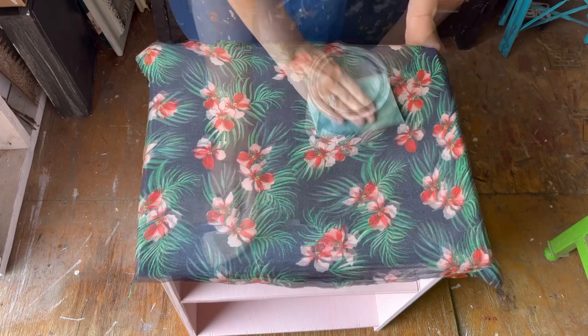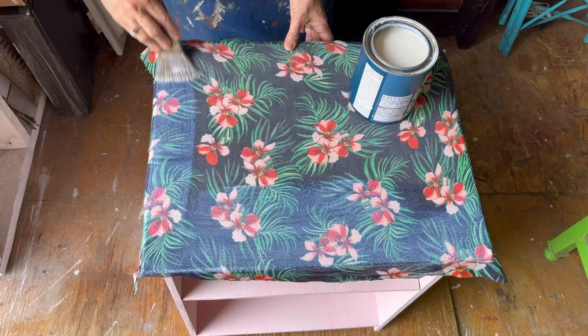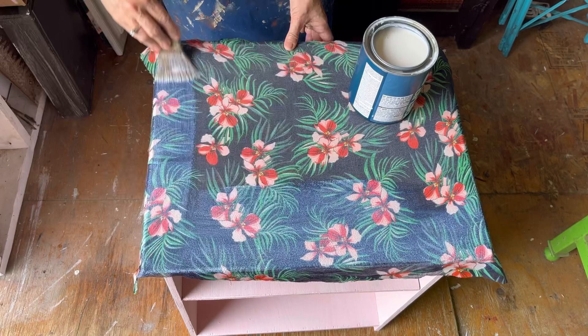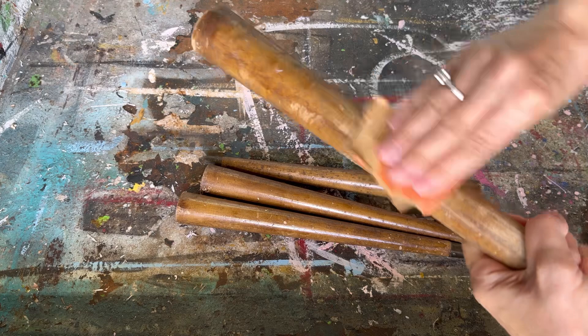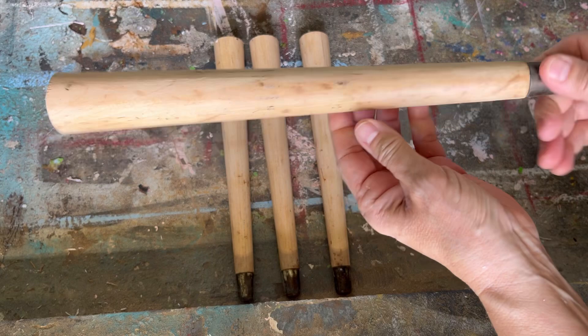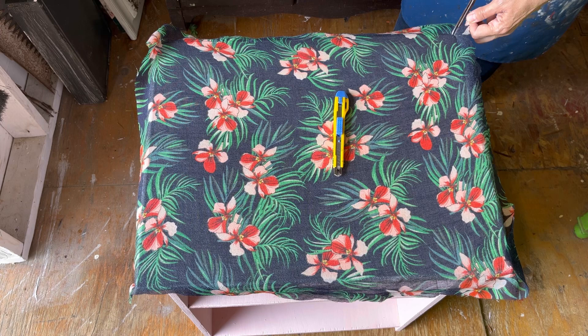I've got it all sanded down and wiped off any dust or debris, and now I'm putting on a second coat, again making sure I'm spreading it right out to the edges. I think this end table needs some legs — I had these table legs in my stash but I don't like the varnish on them, so I'm going to sand them right down and then attach them. I put some polyacrylic sealer on them and they're going to look great.